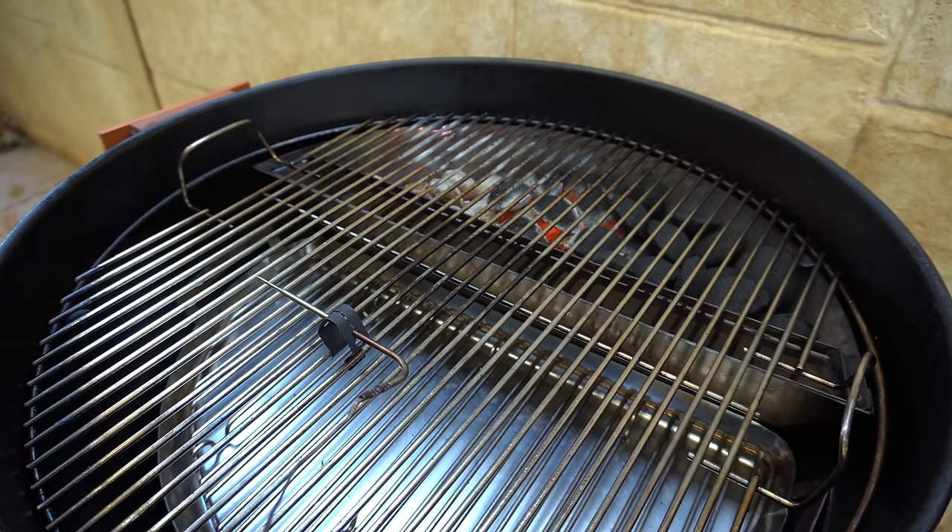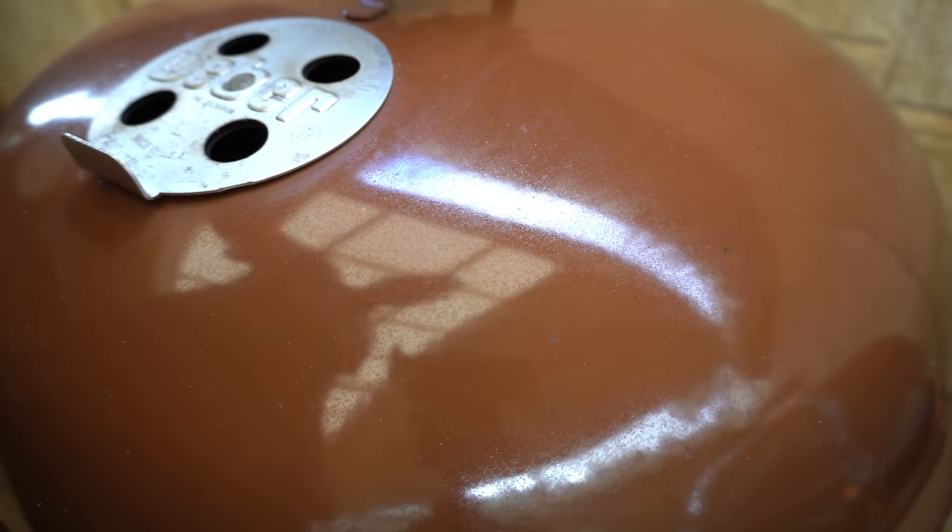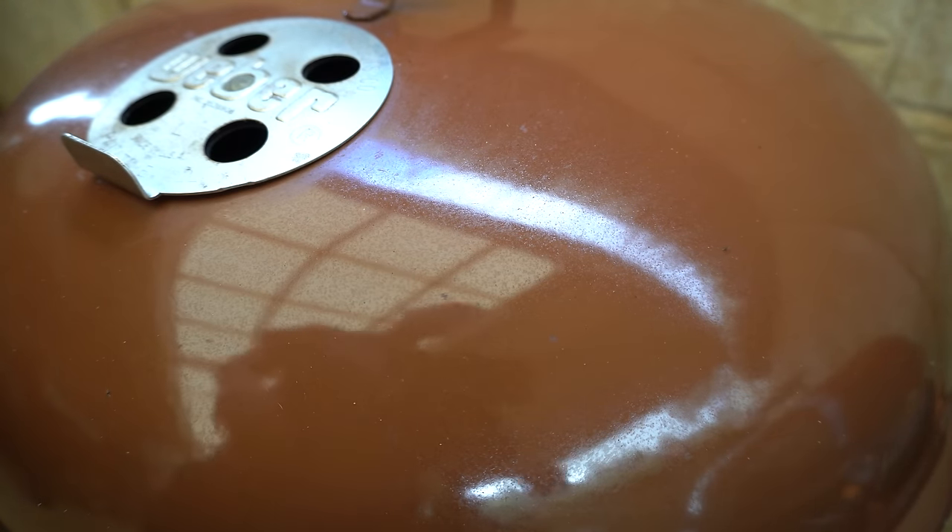We're about a third of the way through at the three-hour mark. I did have to top up the water pan because it was getting quite low and the temperature was starting to rise, but once I filled that up it came back down and stabilized off again. We'll let this keep going.